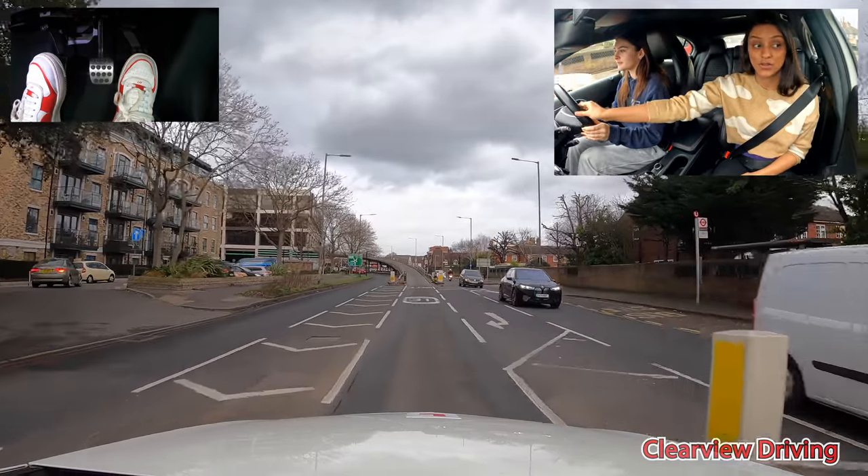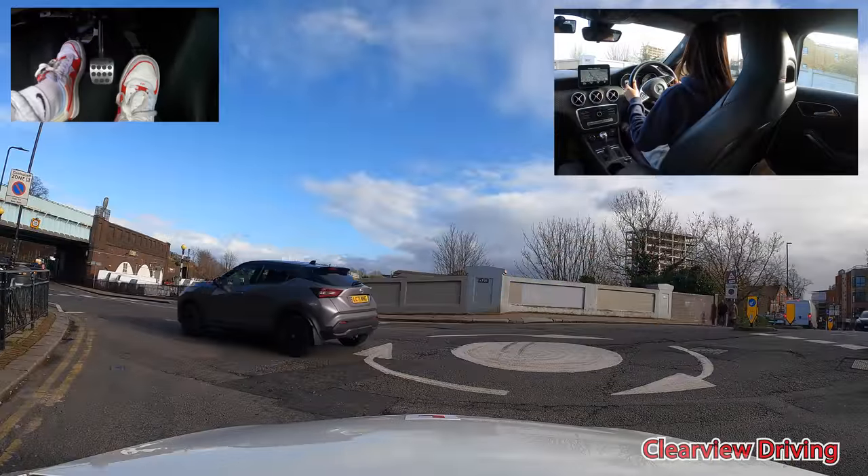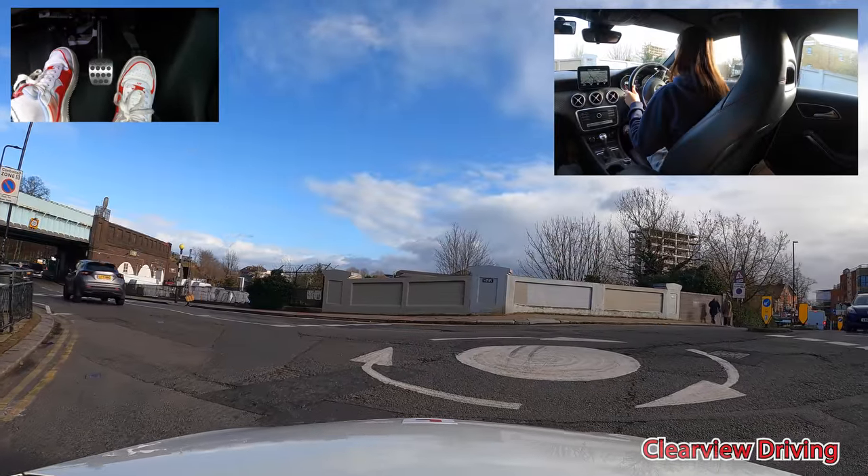We're riding right now. You're too fast, you've got to slow down. That was too close with your left tyre. Clear? Yeah. Don't ride. Try again.